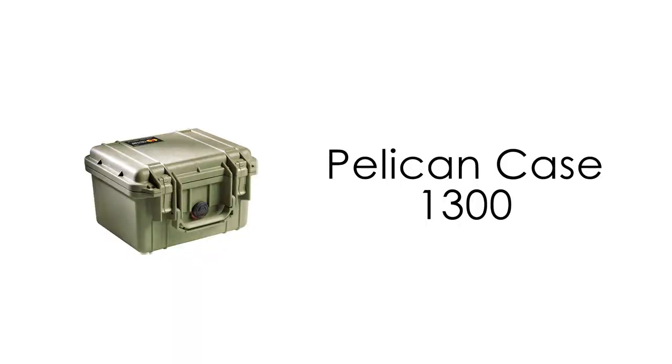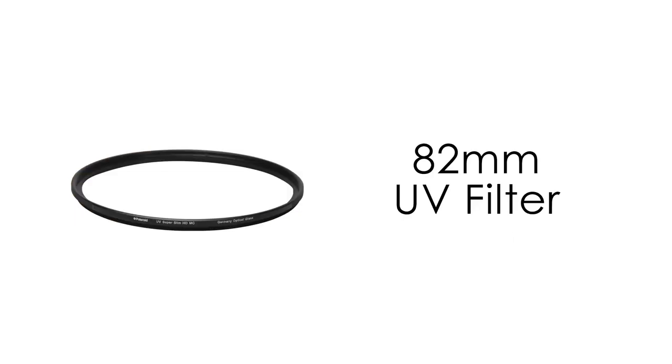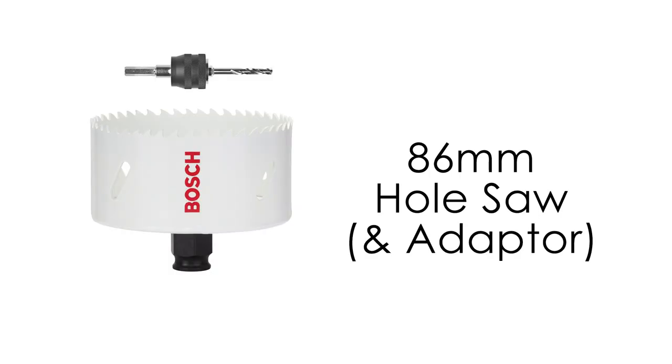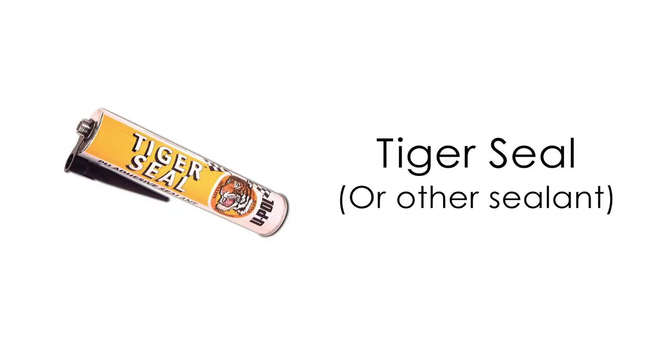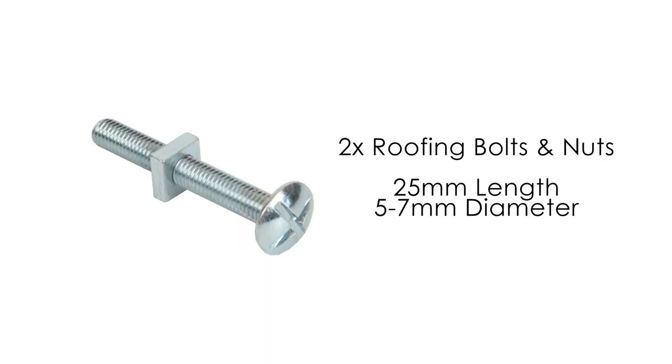To ensure this is one tough camera trap housing, you'll need to use a Pelican case — the 1300 model will do the trick. The Manfrotto 394 rapid connect adapter with its corresponding plate will allow you to use your housing with a tripod. An 82mm ultraviolet filter will be used as the window. For hardware, you'll need an 86mm hole saw, an adapter, Bosch Tiger Seal to keep out moisture, a drill and drill bit set, and two roofing bolts and nuts — 25mm in length and between 5 and 7mm in diameter.